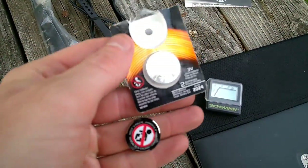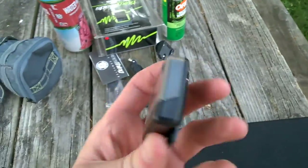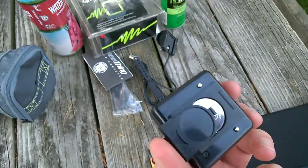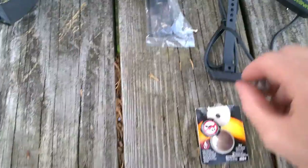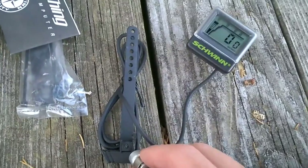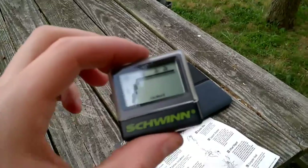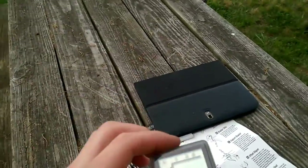I'll take this backing off and put the battery in. I just put the new battery in — let's see if this works. There we go, the sensor turned it on. Cool.